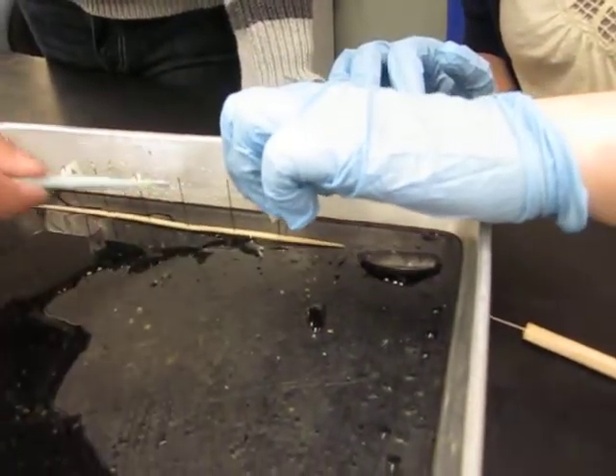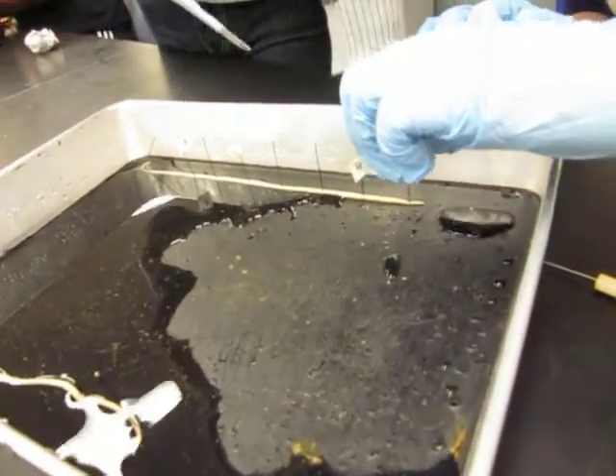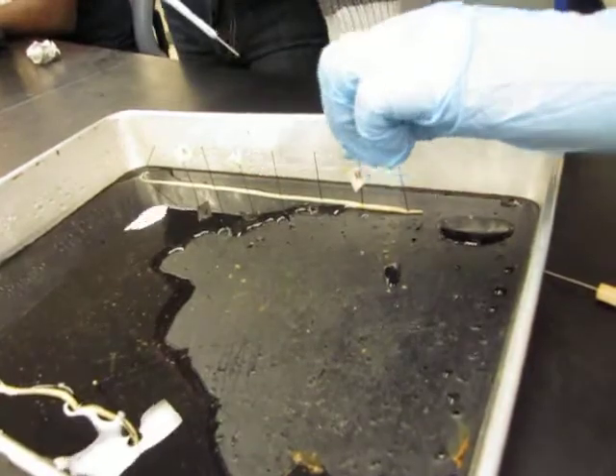Yeah, it's just the water. Oh, relax, it's just the spilled water. Why does it say unsafe water? I guess they're really nervous. I don't know.